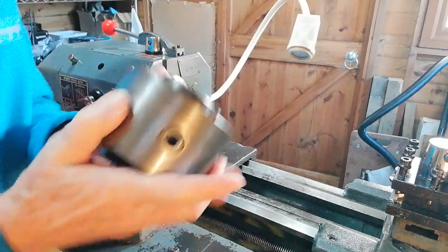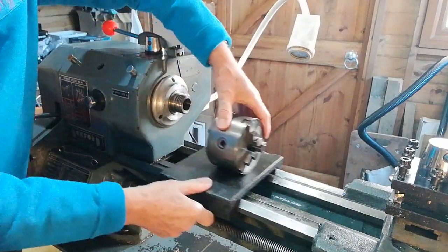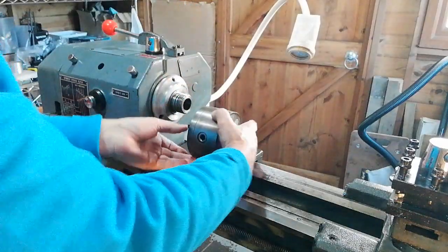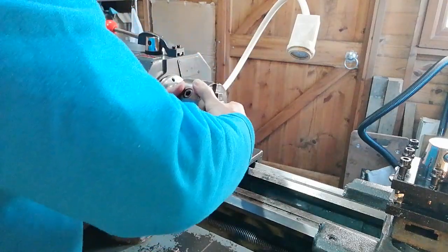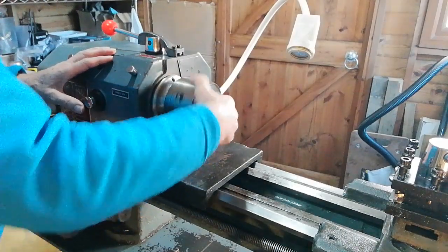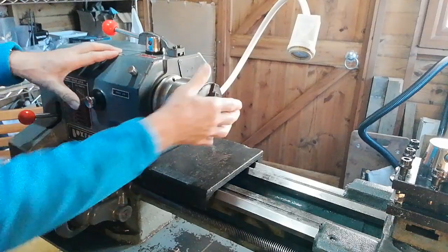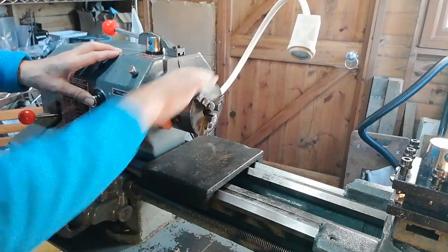Then, taking the chuck and placing it on there — you can move it up and down if you want to get a better position. Raise the chuck up and offer it to the spindle thread, then turn it around. Remember we've got the spindle lock here. Now, keeping your thumb on the spindle lock, turn the chuck until you feel it locks into position.